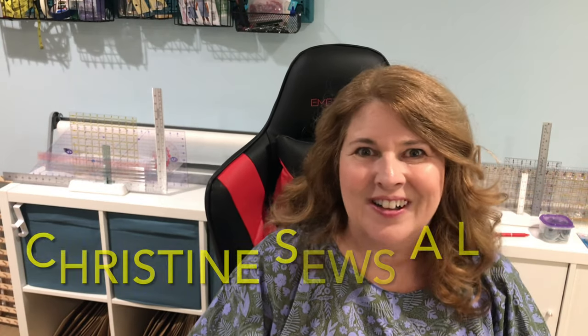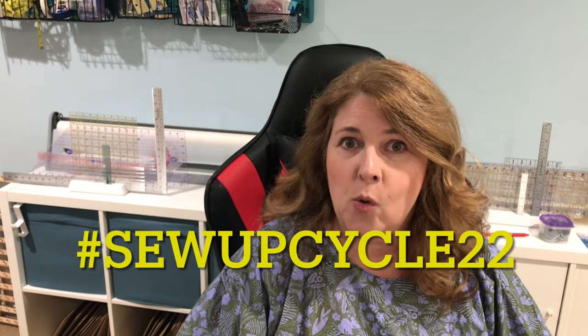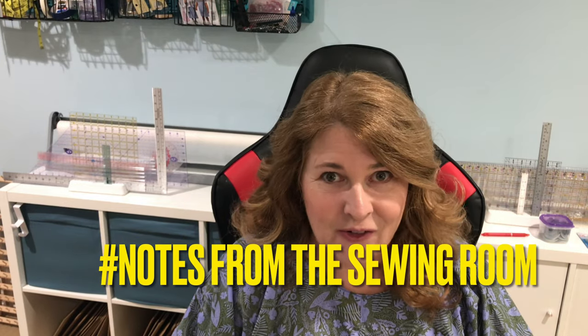Hello everyone, welcome to my channel. I'm Christine and this is Christine Says A Lot. Today is my day on the Sewing Vlogging tour for the hashtag SewUpCycle22 being run by Karen from Sew Little Time and Becky from the Notes of the Sewing Room.